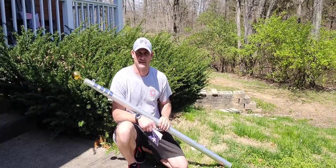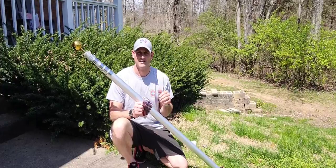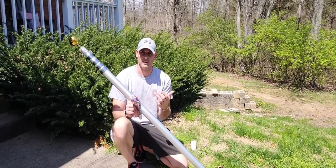Hey, today check it out. I want to show you guys this telescoping flagpole. This thing is pretty cool — it's a 20-foot flagpole and it will extend. It's really nice.